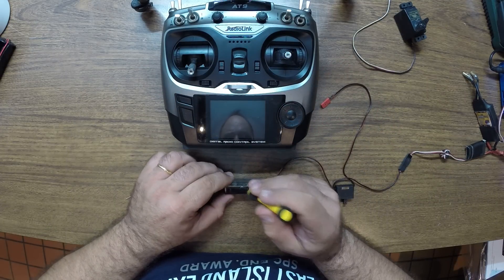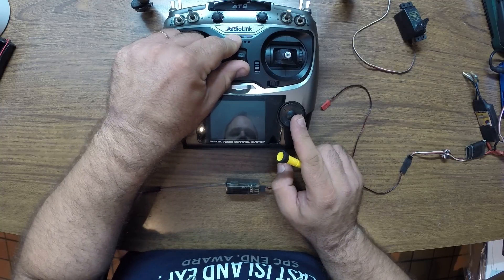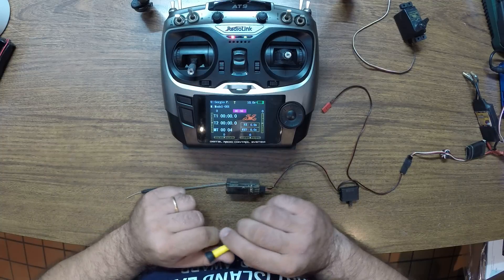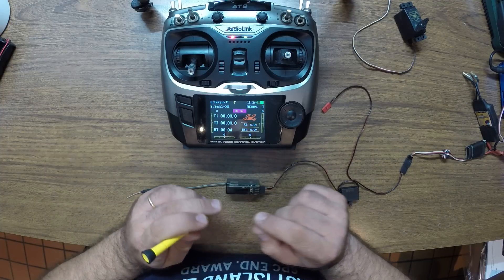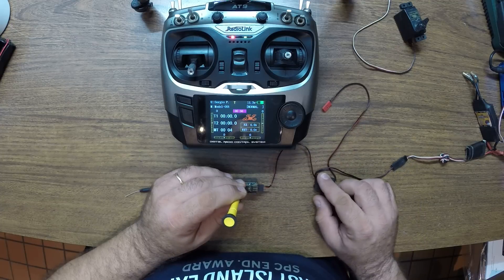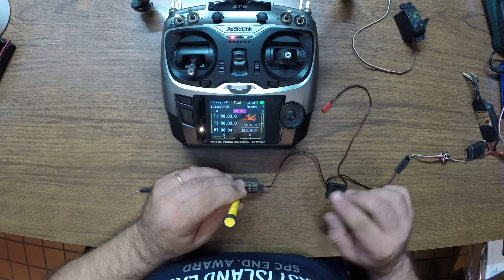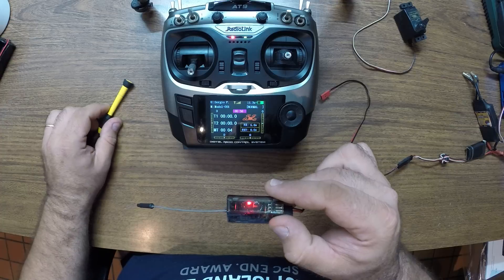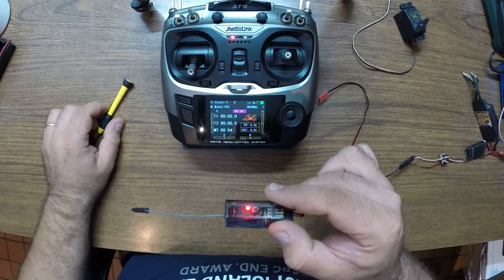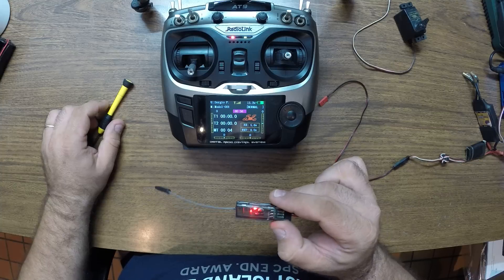Now there is a binding button over here that you can press with a small screwdriver. First of all, you should turn on your radio, so let's turn on the AT9. Press the button and power your receiver. The LED will blink, and as soon as you have a solid LED it should be bound — and that's it.